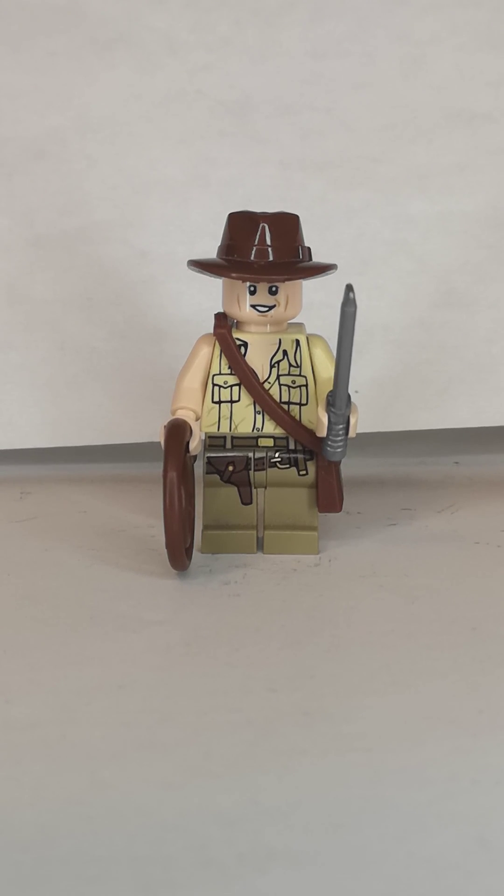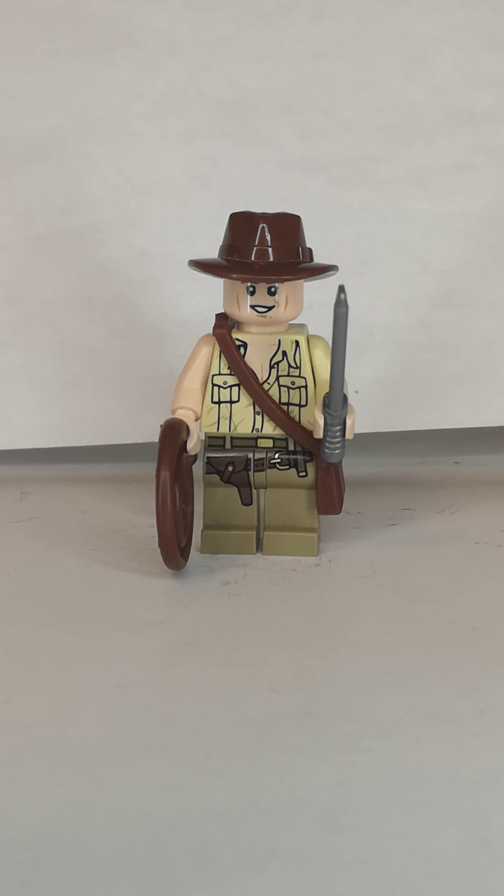Next one is Indiana Jones with a very open shirt. I did some upgrades by using this machete from many places. The head is from Han Solo, as I just mentioned before.